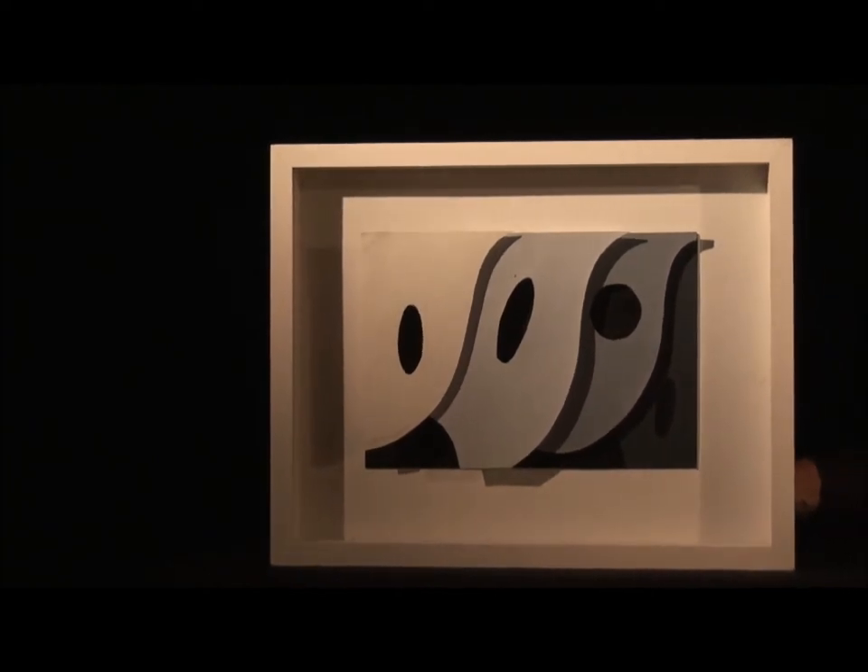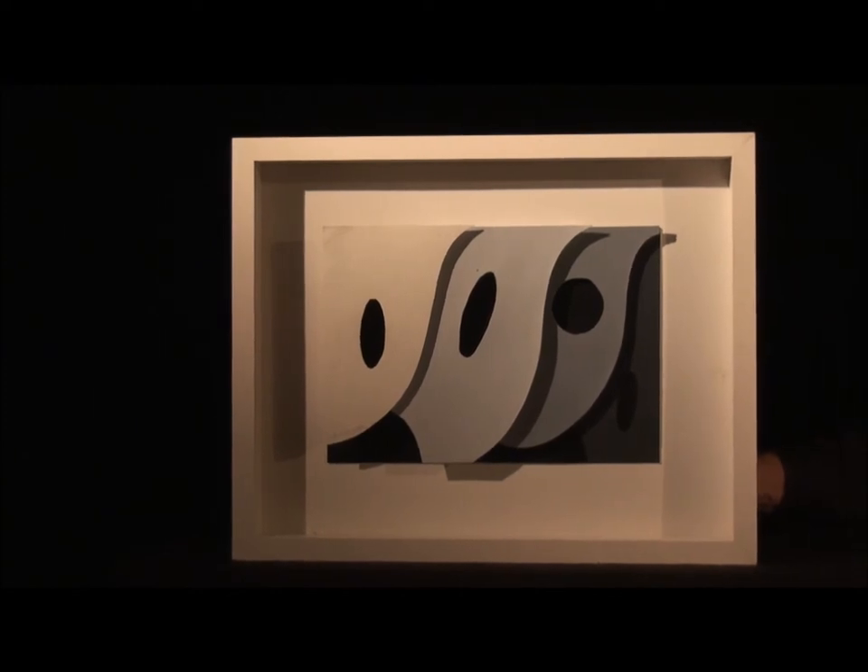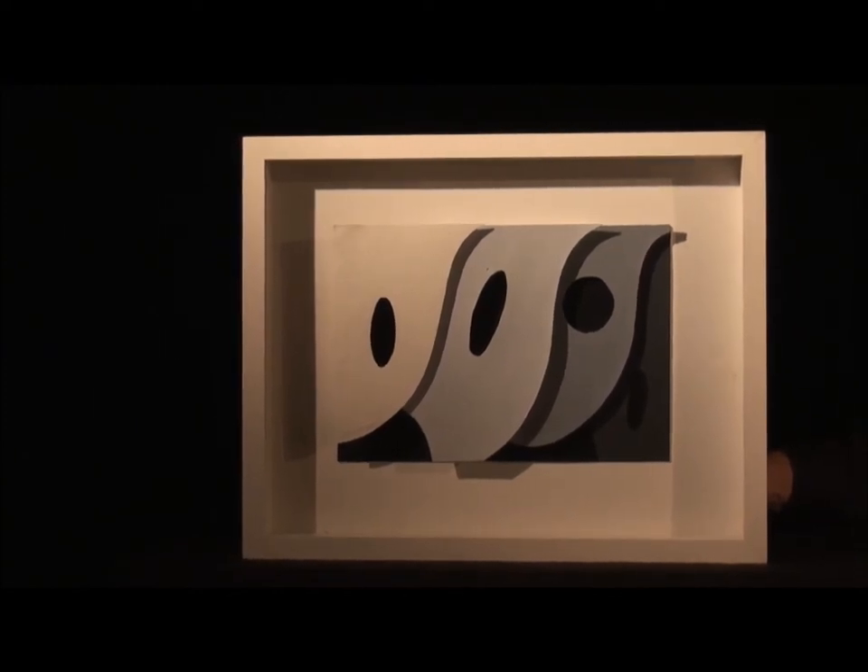Some of the smaller black shapes that seem to float are painted. Some of them are holes cut out with black paint behind.